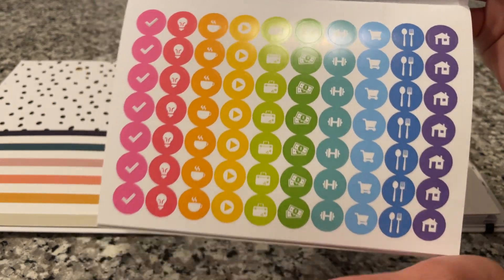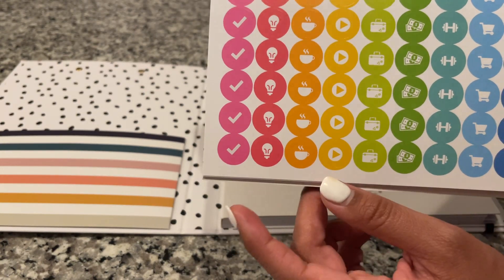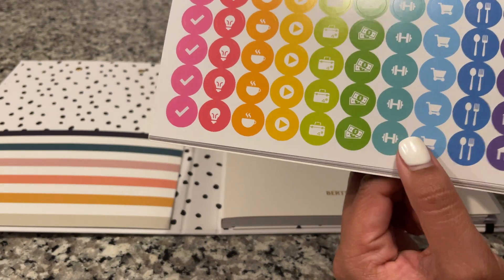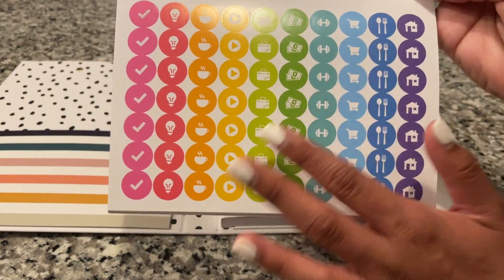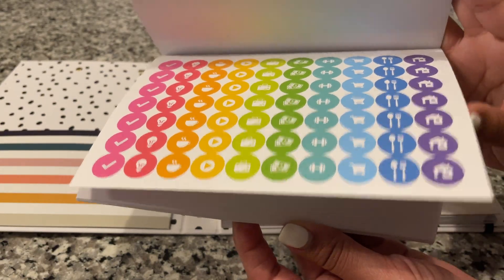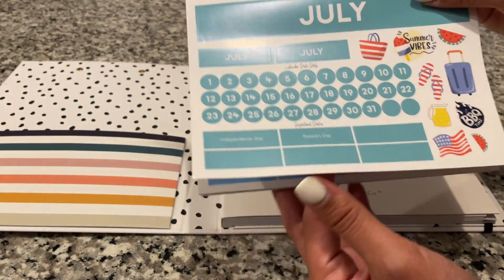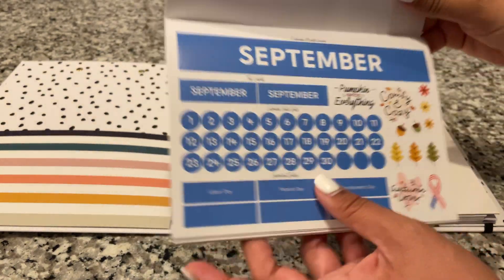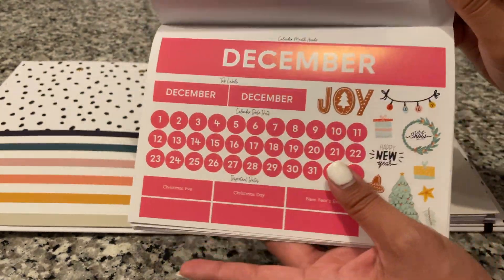You also get these little stickers, and this is what made me think this was meant for personal use — you have a checkmark, a light bulb, a mug, a play button, a suitcase, money, a fitness icon, a shopping cart, a dinner icon, and a little house. So this gave it away to me that this is meant more for personal use than as a teacher planner, though I'm sure you can use it for that too. I just like their teacher one better for that purpose. You have months from July through December — so July is where I'm going to start mine since today is June 30th, then August, September, October, November, and December.